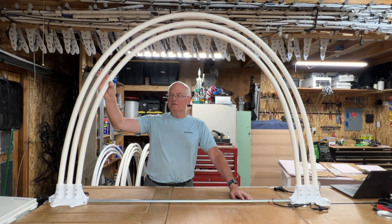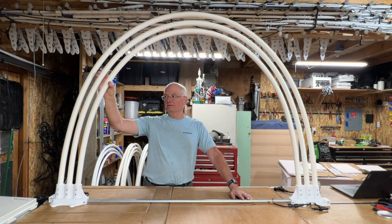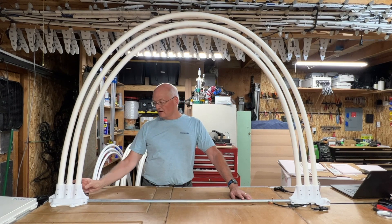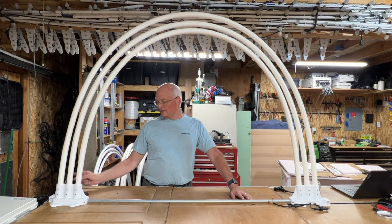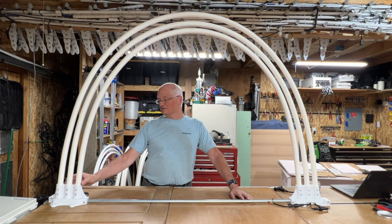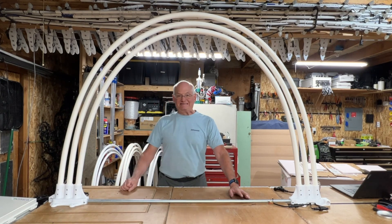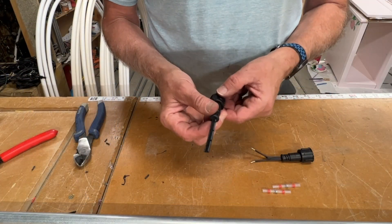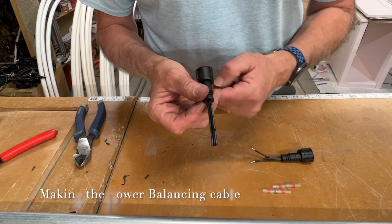What I'm going to do is, right here between the second and third arch — the middle one and the inside arch — I'm going to put a T-connector and connect the power balancing in between them. That way I have power essentially coming from the controller at the beginning of each one of these strips, and so all of them should look identical.